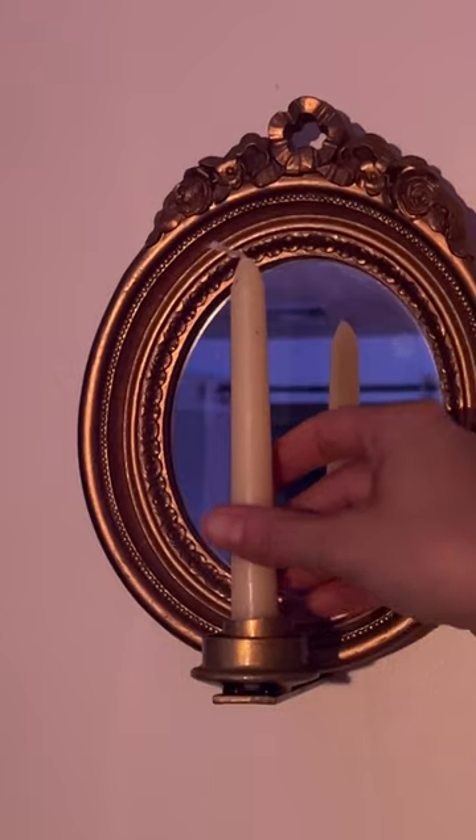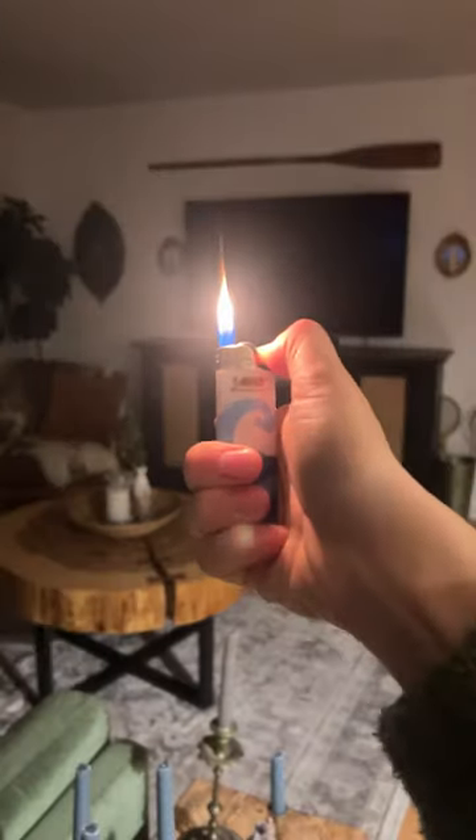With the best safety measures, I mounted the candle holder and the mirror separately using drywall anchors. Secure your candle, light, and enjoy.